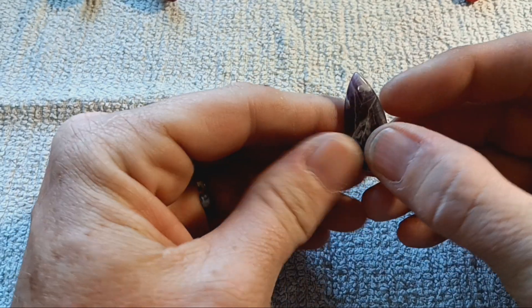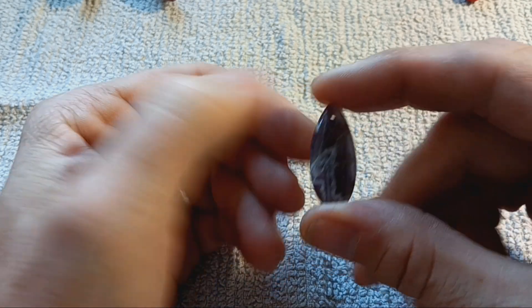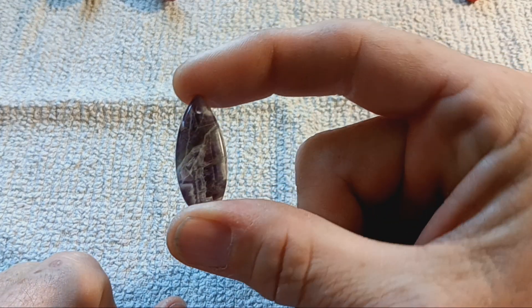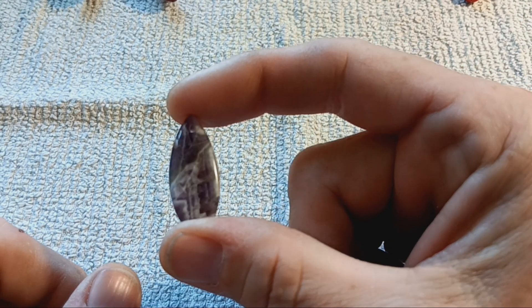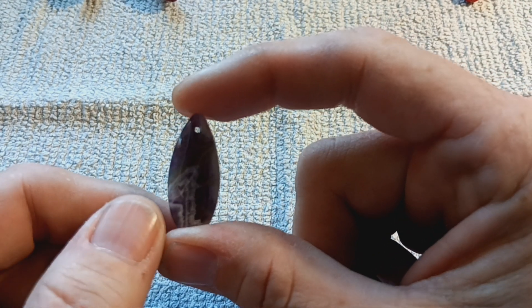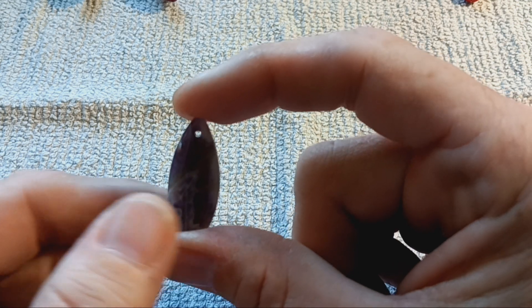If you have all those tools and some wire, you just need something to wrap — like this pretty little amethyst. It has a hole in it, which makes it fairly easy to wrap. There are thousands of wrapping tutorials online; mine are not the only ones.